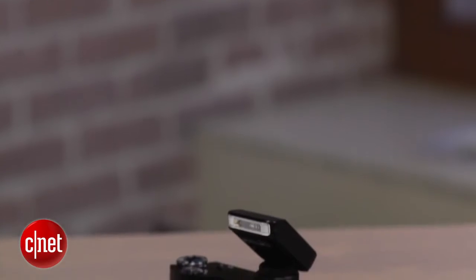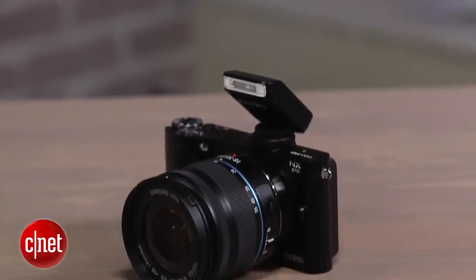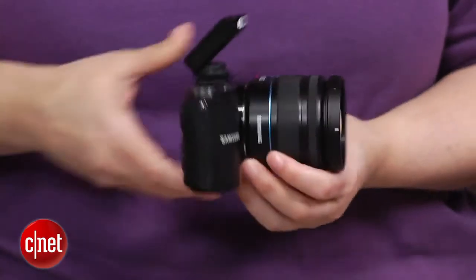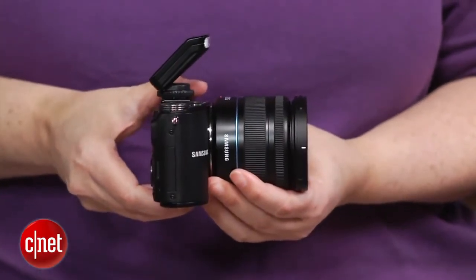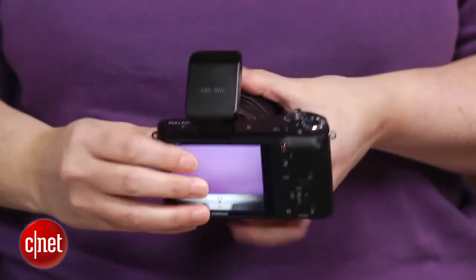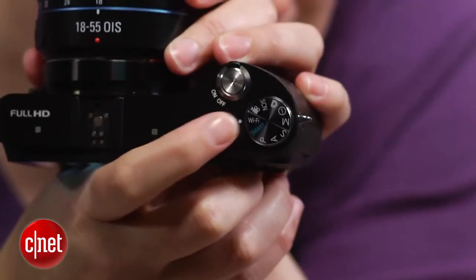As with a host of Samsung's 2012 cameras, the NX210's built-in 802.11n wireless can be used to connect to a WiFi network for a variety of things, as well as some peer-to-peer operations with your smartphone. While it's much better than nothing, the interface is still fairly cumbersome — you have to go into a special WiFi mode.